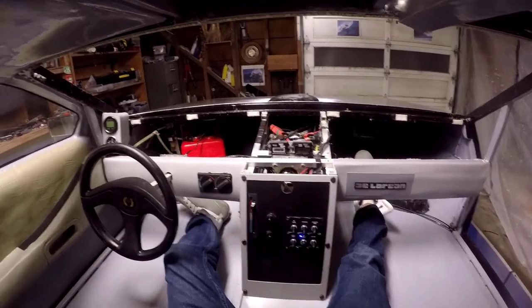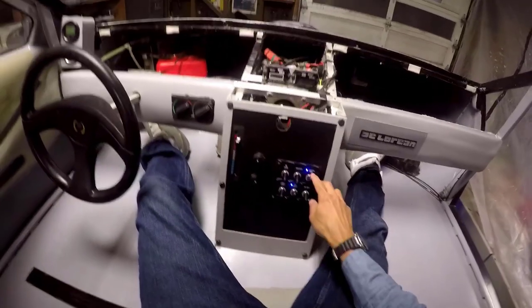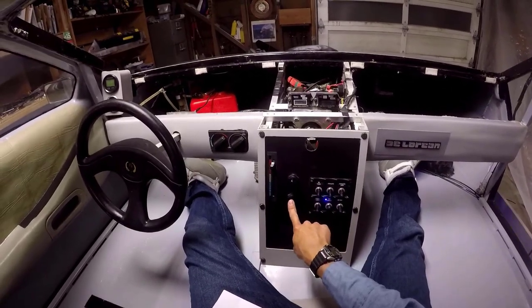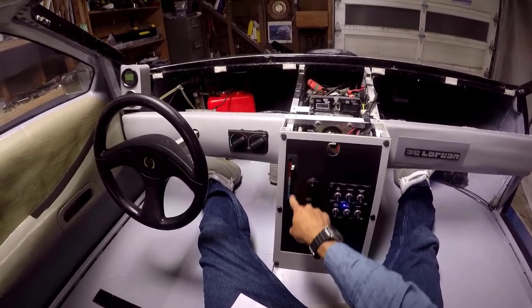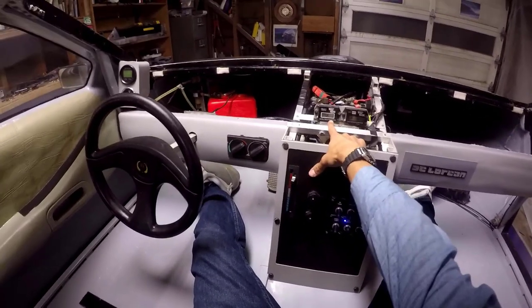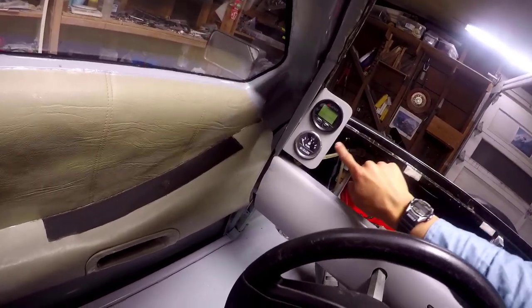I just want to explain the cockpit real quick. Got all your light switches here. Anti-gravity is for the lights under the tires. Flux capacitor for the colored lights under the hull. Cockpit lights, navigation lamps — keep the coast guard happy. Headlights. Mr. Fusion — not connected to anything yet. This is ignition for the thrust, ignition for the lift, throttle control for the lift, choke control for thrust. Tachometer for lift, tachometer for the thrust, digital GPS, speedometer, and fuel gauge.